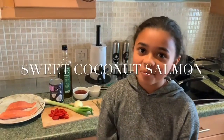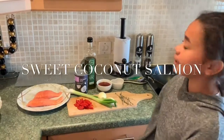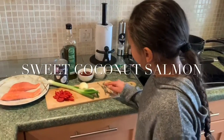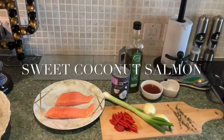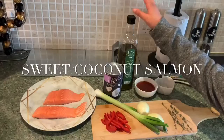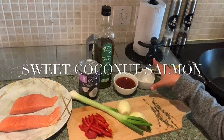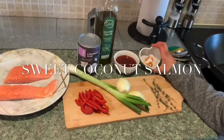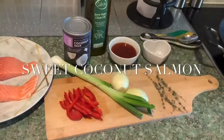Hi guys and welcome back to Jetcut TV. Today we're going to be making some sweet coconut salmon. We've got some thyme, onions, spring onions, peppers, salmon, coconut milk, and we've put some oil in the pan. We've also got some chili sauce.